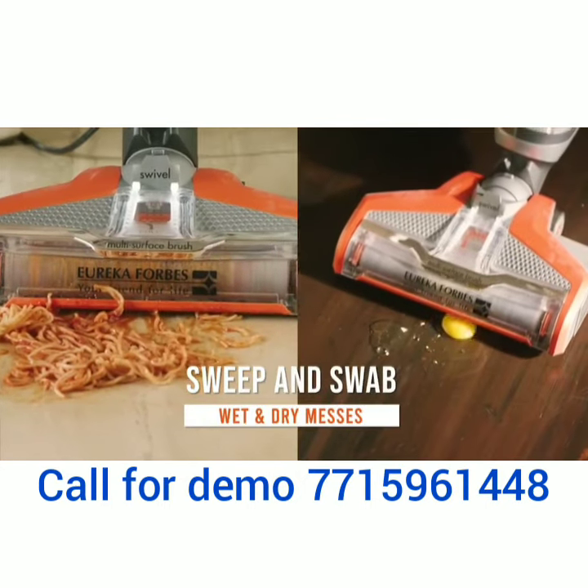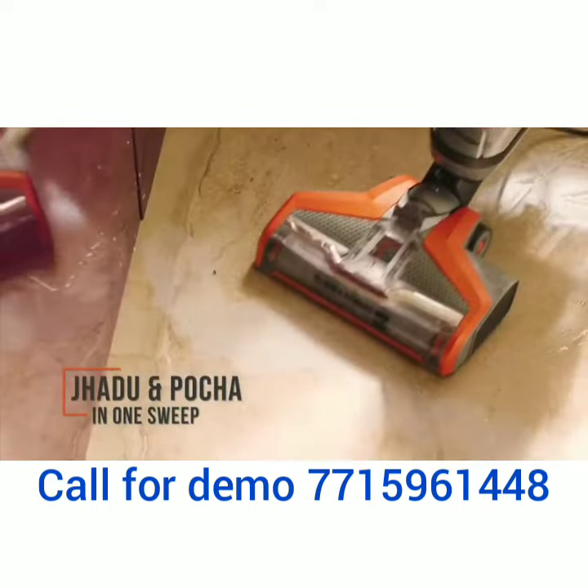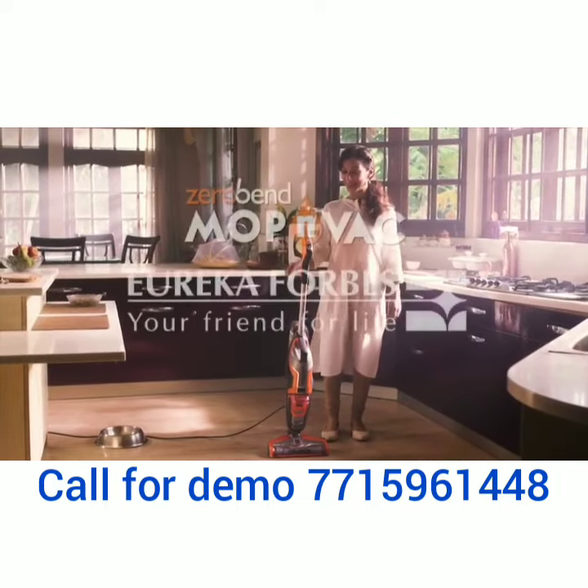Now sweep and swab to clean wet and dry messes together to sanitize your home at the press of a button. Clean all surfaces in minutes without bending. The fantastic Mop & Wack by Eureka Forbes.